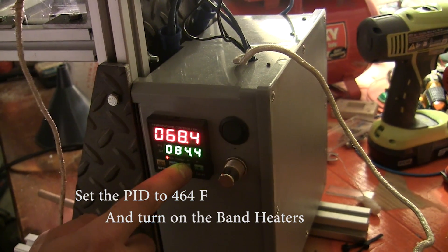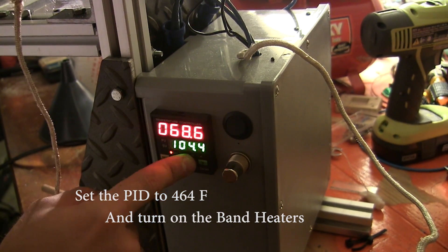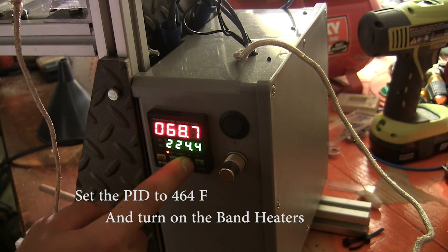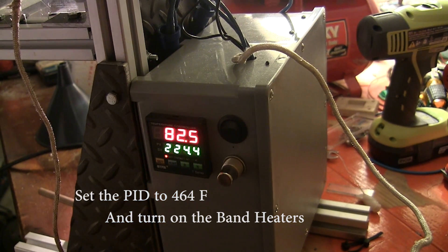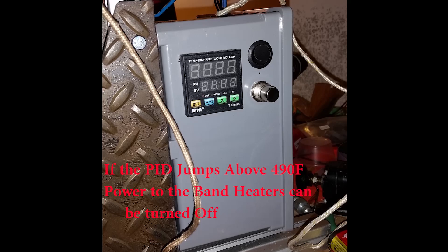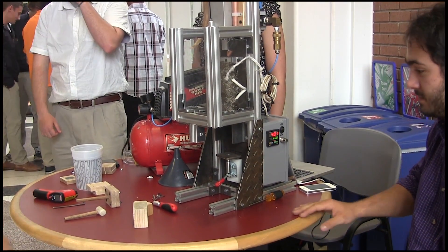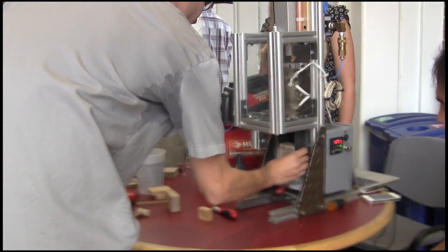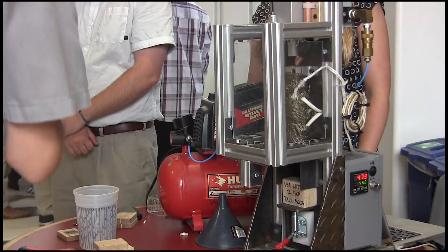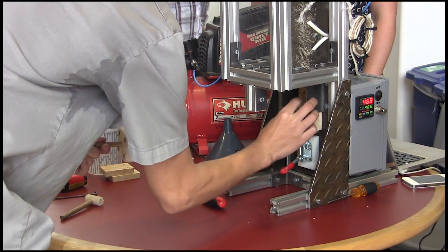Set our PID. Turning band heater on. Now we have feedback through our phone cable. We have a spacer block here, and this spacer block is going to be offset of the back plate so it's aligned with the nozzle. So we put that in there.